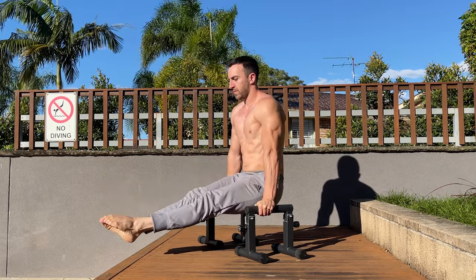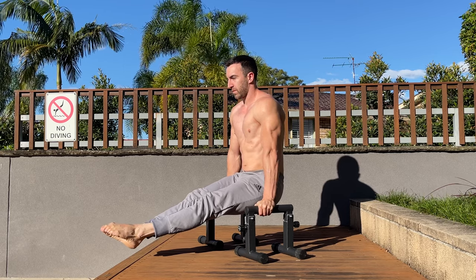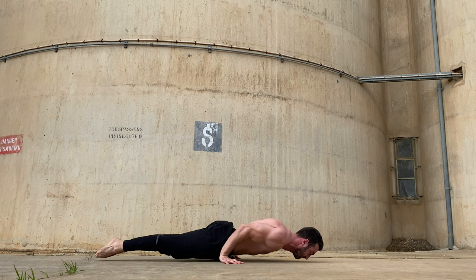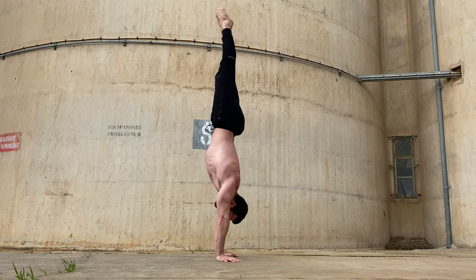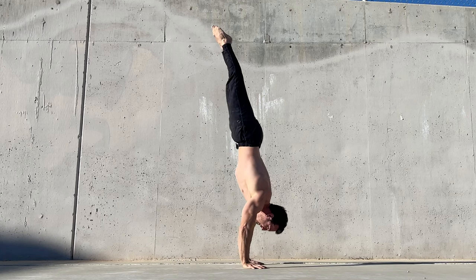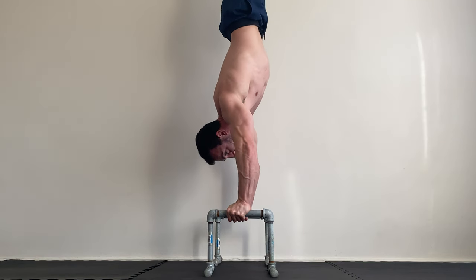Tall parallettes can also help unlock advanced skills by providing more degrees of freedom. For instance, with the 90 degree pushup on the floor, you must push up as you angle the body or your head will hit the ground. This makes it really challenging, and many who find handstand pushups easy still struggle to unlock the 90 degree pushup. By elevating the hands, you make the skill considerably less difficult.